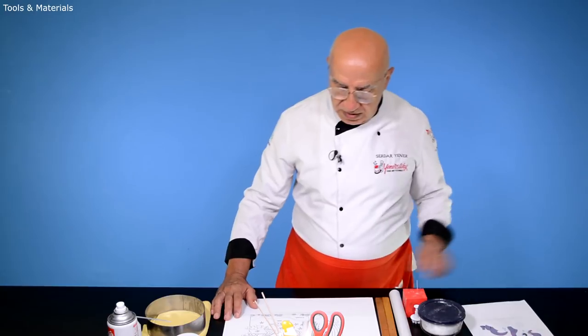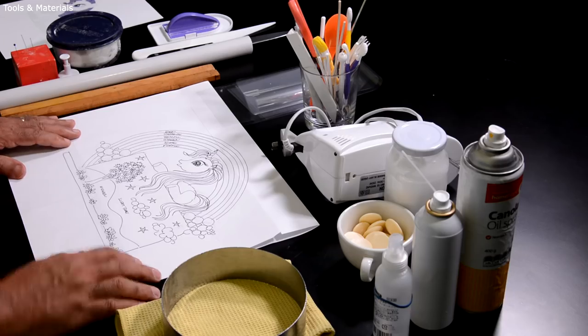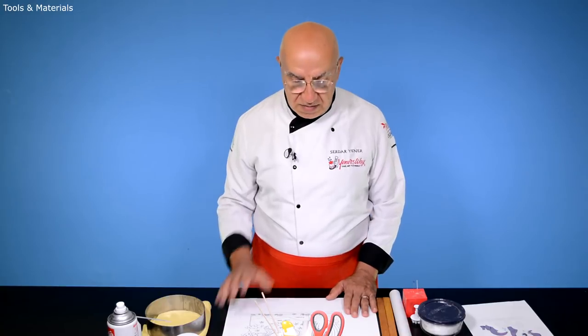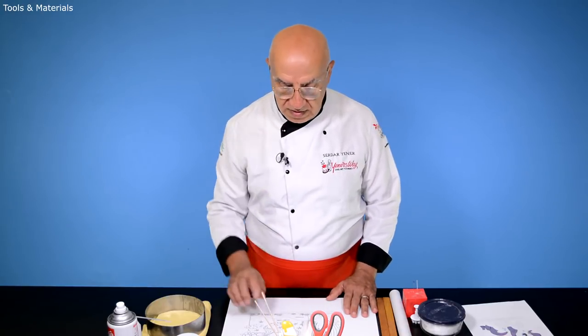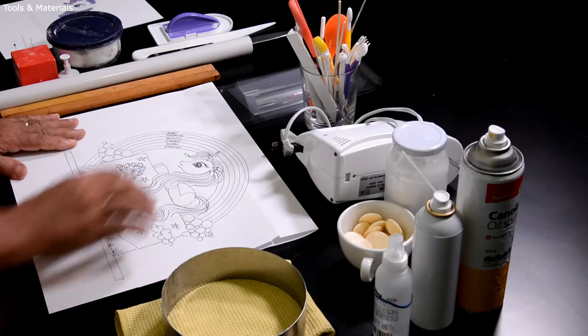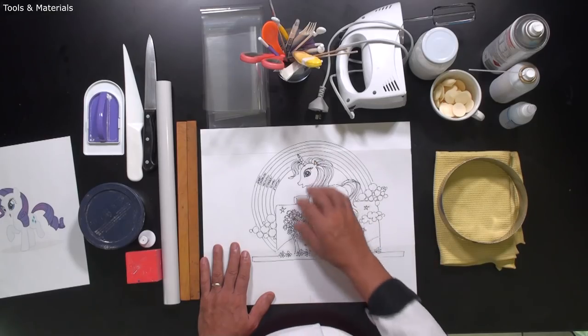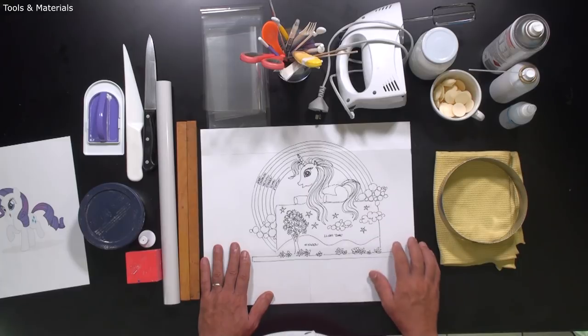What we need to do here is use different kinds of pastes. For the rainbow, we need a string, so I'm going to use pastillage and show you a very special method to do that in a very easy way. For the pony, I will use white gum paste, and for the clouds, I will use royal icing.